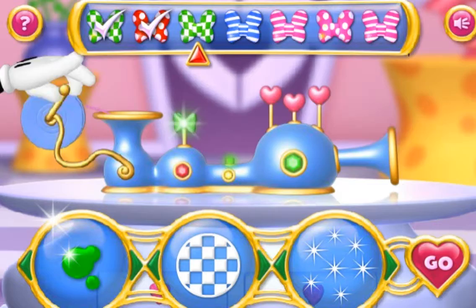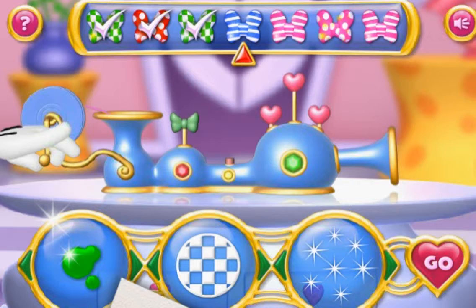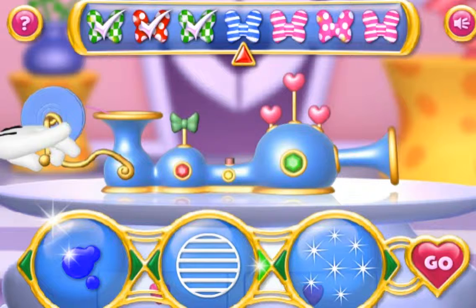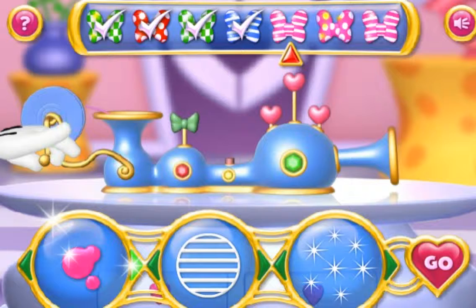Next on the list is blue, with stripes and silver sparkles. Go! I love your style! Next is pink, with stripes and silver sparkles. Wow! You're a natural!